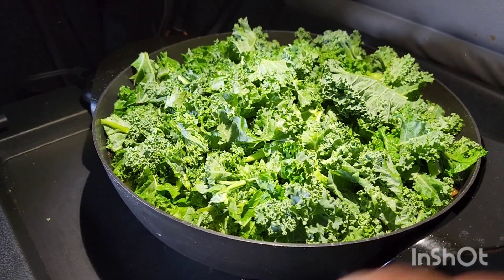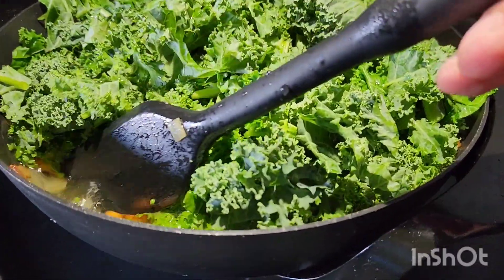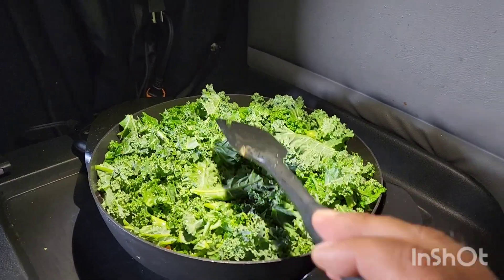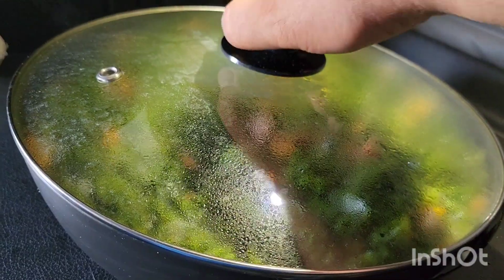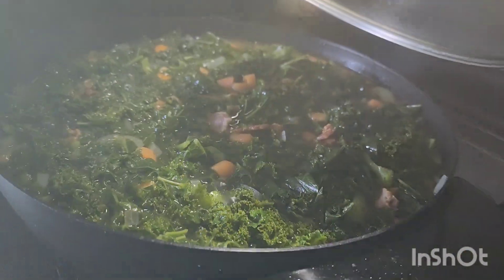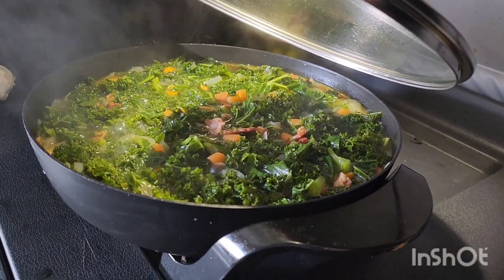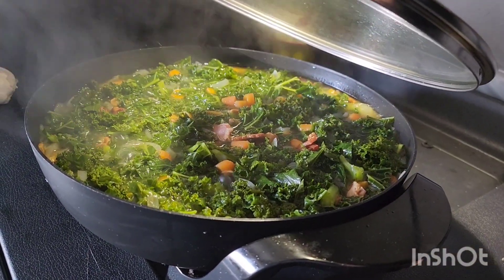Added the kale and the water. And now we're waiting to start boiling so the kale goes down. The kale went down, I just mixed it a second ago. And now it has to boil until the carrots are almost cooked.